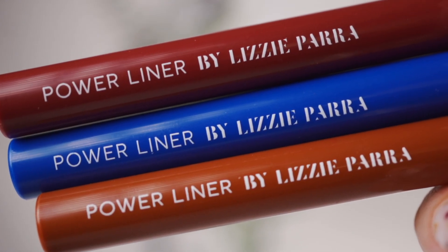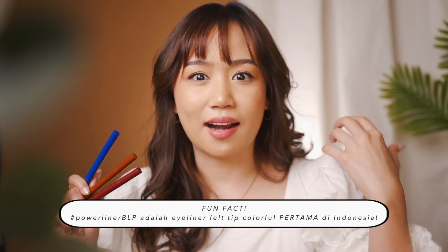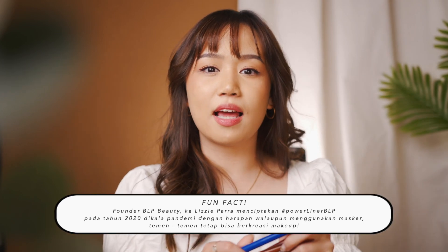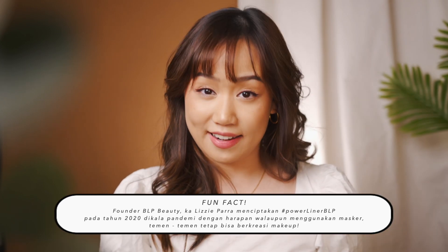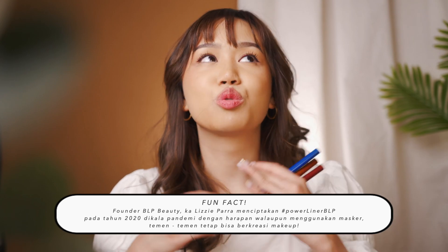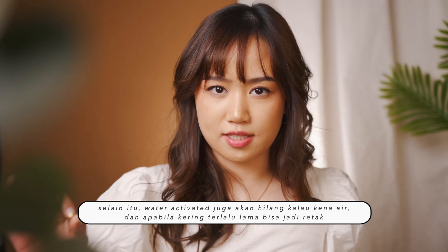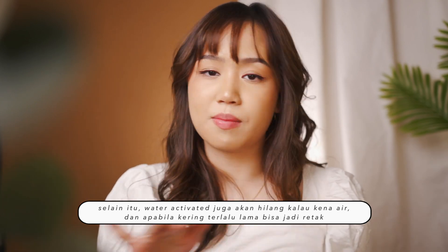Untuk colored liner, aku sangat-sangat merekomendasikan BLP Power Liner. Kalian sadar gak sih kalau di pasaran, jarang banget ketemu eyeliner liquid yang berwarna? Apalagi dalam bentuk pen atau felt tip liner. Karena sebenarnya proses pembuatannya itu susah banget. Dan biasanya kalau ada pun dan bagus itu water activated, jadi gak terlalu beginner friendly. Terus dia bisa jadi crusty dan kalau kena air pasti bakal hilang atau meleber. That's why these products are so amazing.